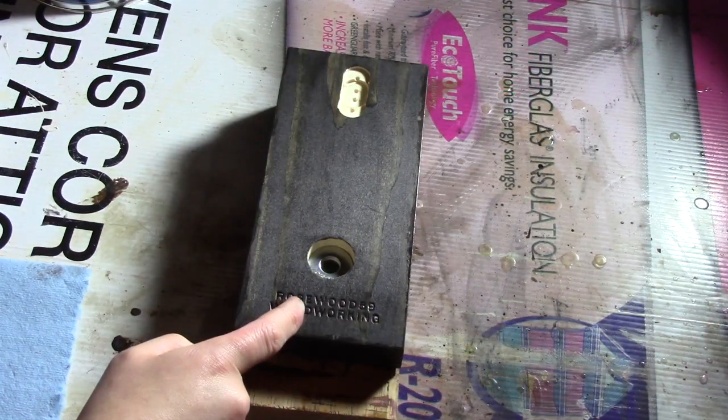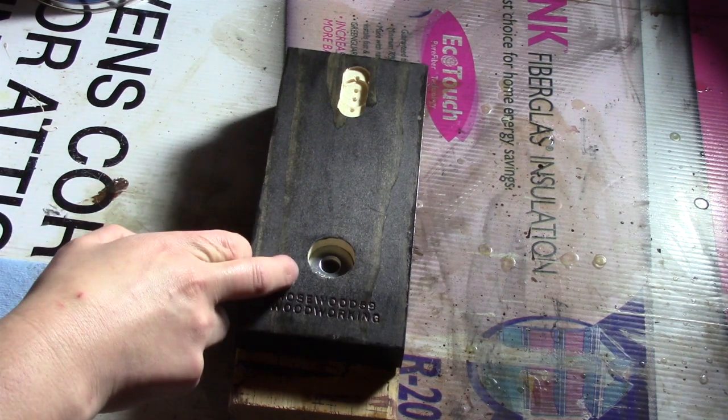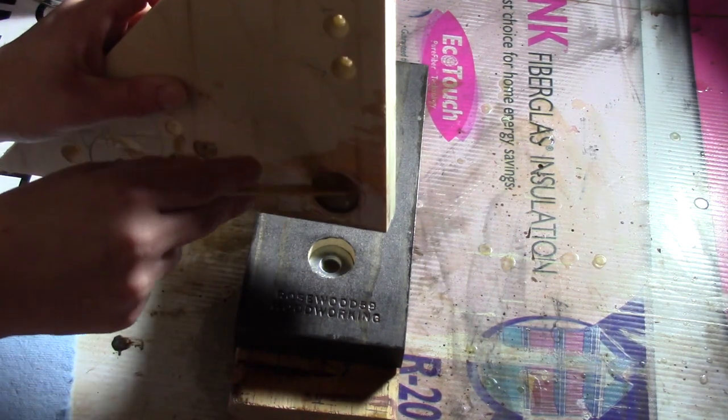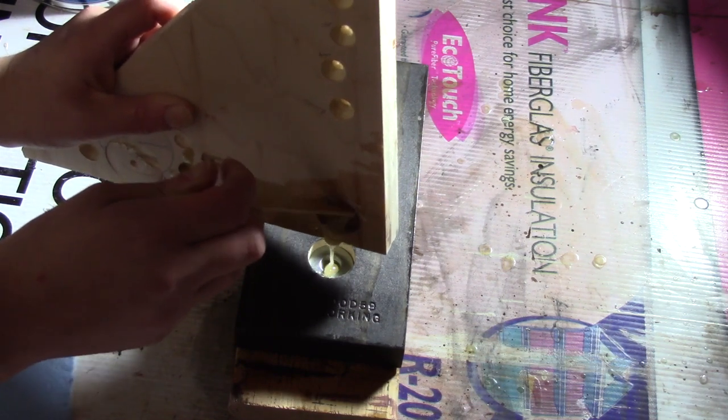For applying the magnet and washer, I have already put in the magnet and washer. Now you are ready to add your epoxy in, which I have already mixed. The epoxy is just there to hold it in place so the magnet doesn't fall out.